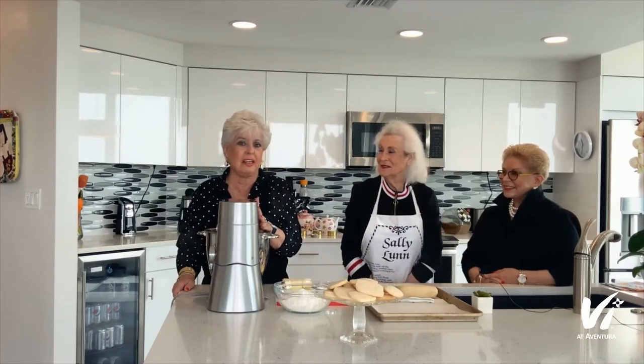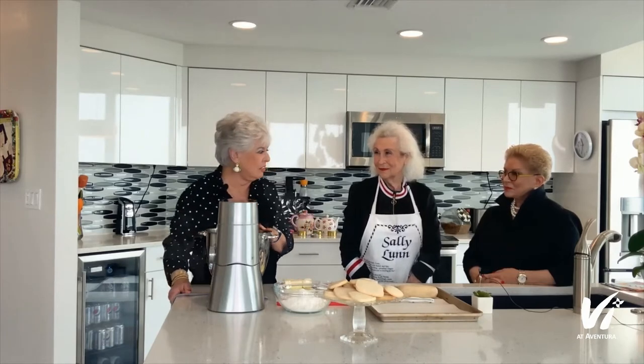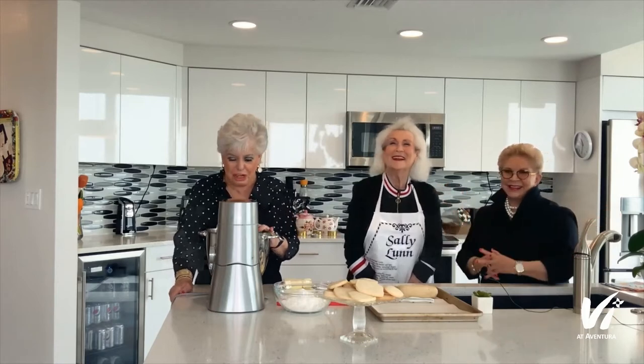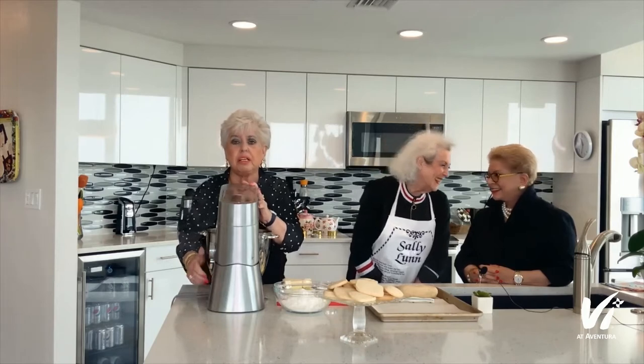Hi, I'm Susan Shovers, and I'm a resident of the V in Aventura, Florida. I'm Bubby, and I am the host of a cooking show, Cooking with Bubby. Today I've invited two of my favorite people to join me in an English episode — I love anything English, and I love English tea — so we're going to make shortbread. Let me introduce you to my friends, Heather and Sherry. Shall we begin? We're going to make the shortbread, and then we're going to make real English tea.